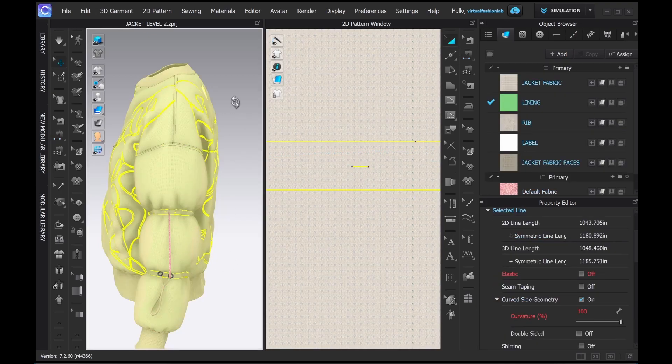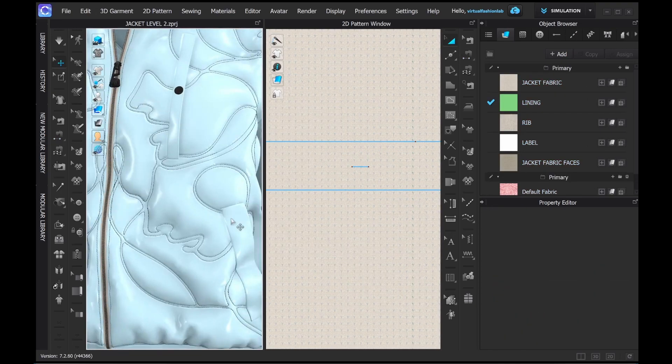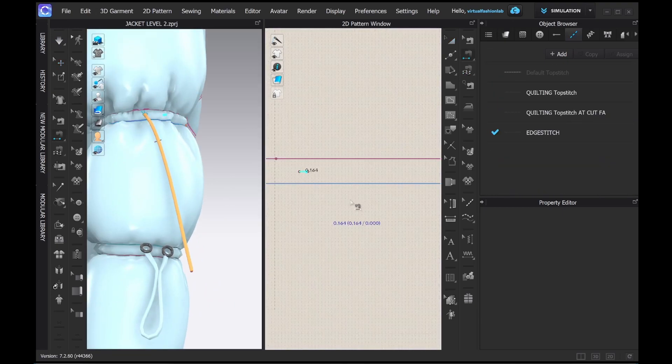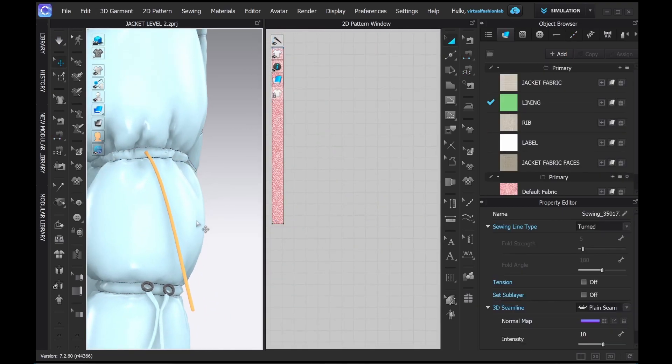Having an alternative way of construction rather than using what's in the CLO library allows you better control of how you're actually sewing and adding it into the garment, to create more realism in the way the entrance and exit look.